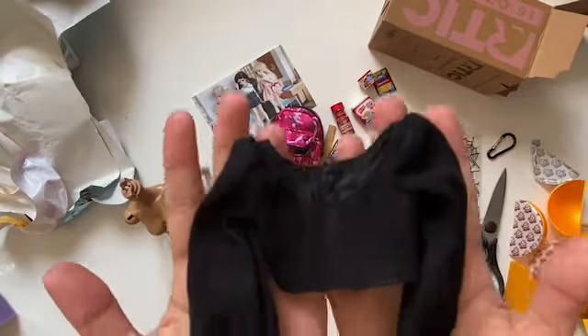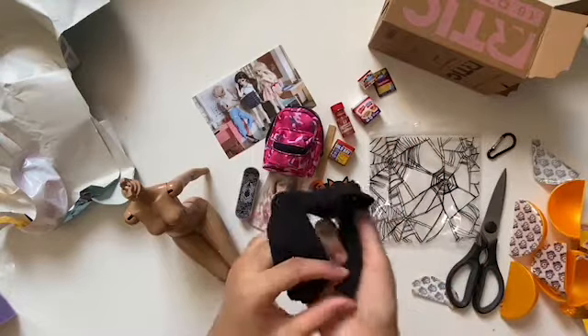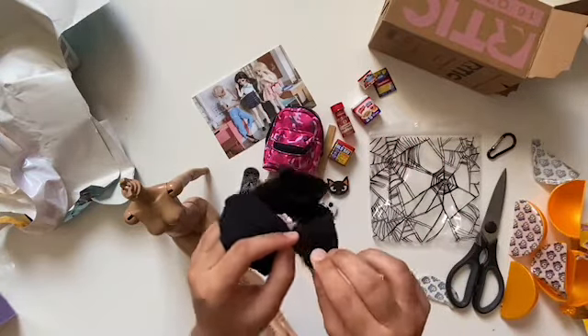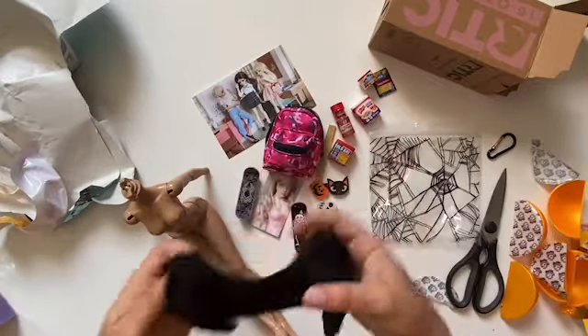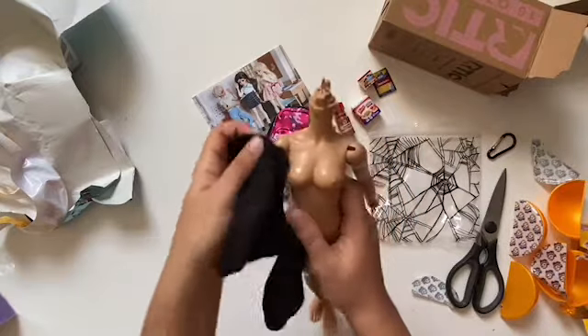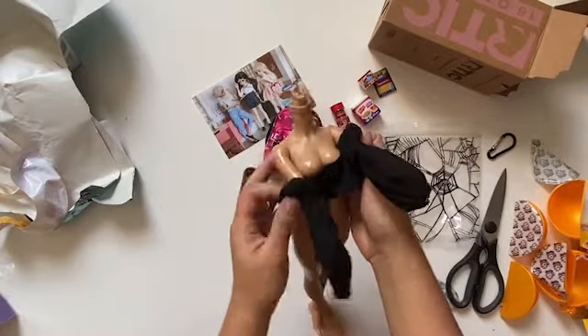And this beautifully made top — who has the patience for lining? I know I don't. But it looks so beautiful on the inside. Seriously. And it's very thin, very light, because sometimes if you add lining it'll make your item bulky, but Gelato Baby knows how to choose her fabrics.